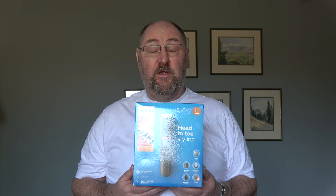This is a Philips Series 5000 11-in-1 multi grooming kit, designed for hair, face and body.